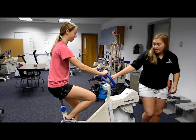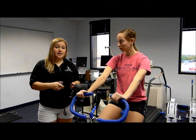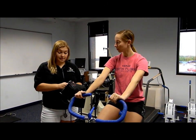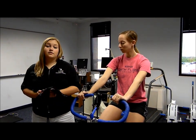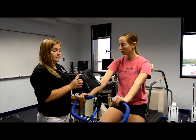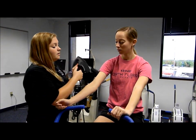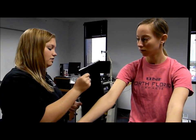Now we are ready to begin our YMCA cycle ergometry test. Prior to performing the test, we need to get a resting blood pressure and heart rate on the participant. We get the heart rate to establish a norm, and the blood pressure to know that the participant is responding normally. We pre-measured her arm at 24.5 cm, so we're going to use a regular adult size.